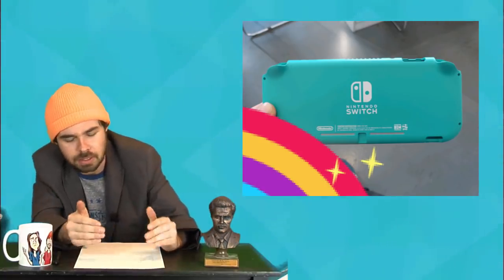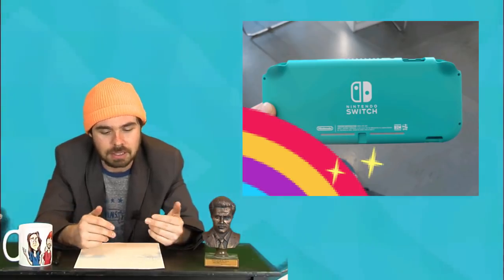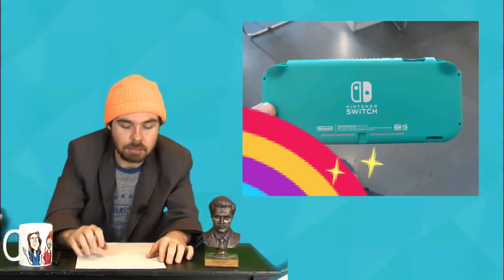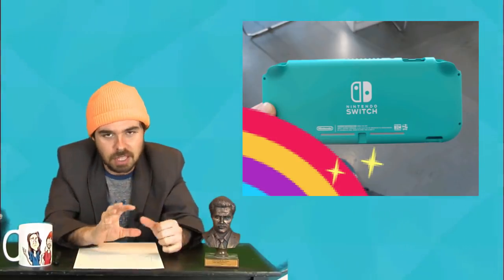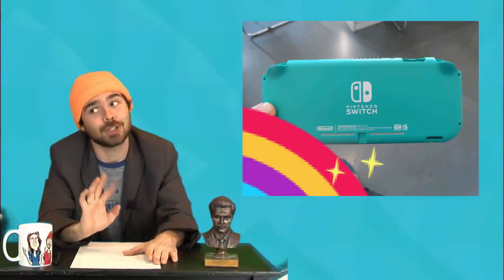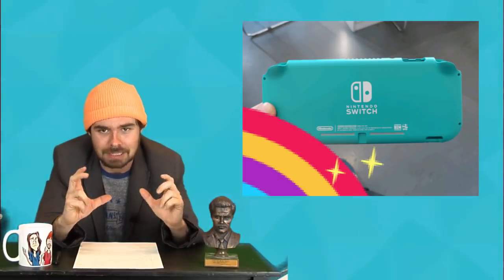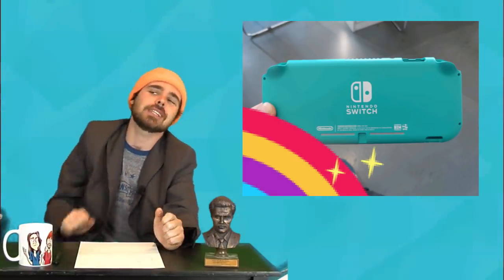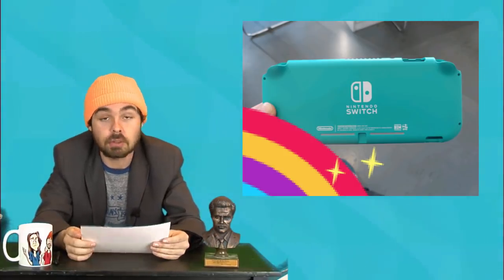It was just the shell — some people weren't mentioning that. Clearly you couldn't see the L and R buttons or anything. There was no guts in this thing. The factory employee put a little rainbow on there to censor out his hand. It looked like the Switch Mini was about this big. Some people said half the size of a regular Switch, and I'm like, take it easy — this thing looks like it's at least two-thirds the size of a regular Switch.